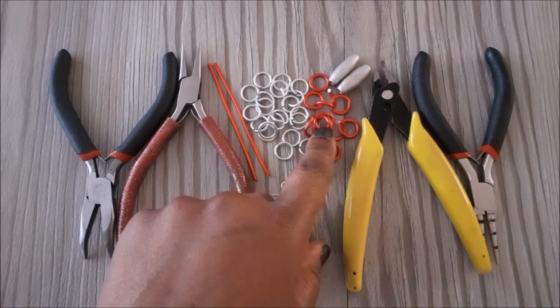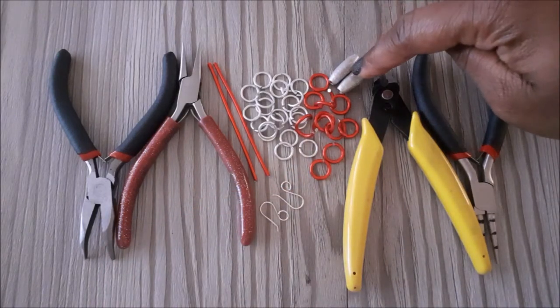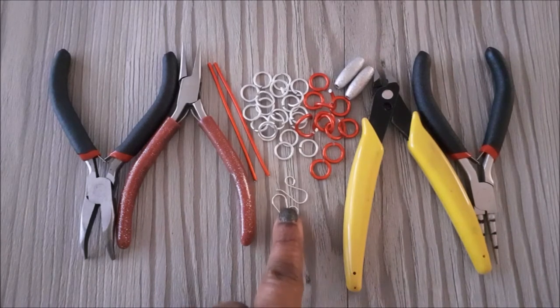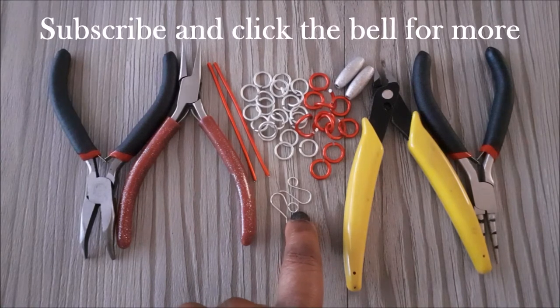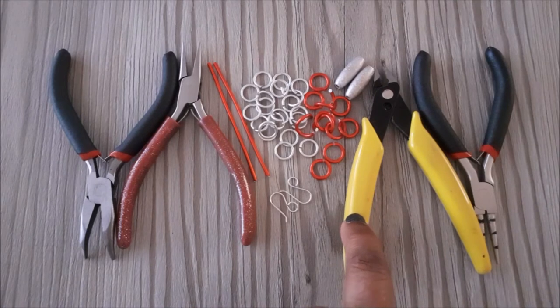I've linked the tutorial in the description box. I'm going to use these two beads and you can use what you prefer — it does not have to be the same. You will also need a pair of ear wires. I've linked a tutorial for this in the description box. Just be sure to make the loops for the ear wires large enough so that the jump rings can fit through. You will also need a flush cutter and a round nose pliers.